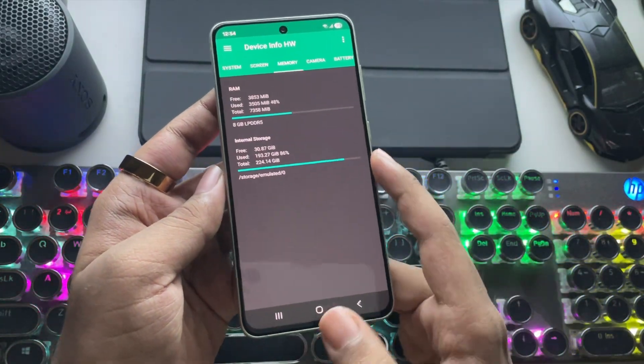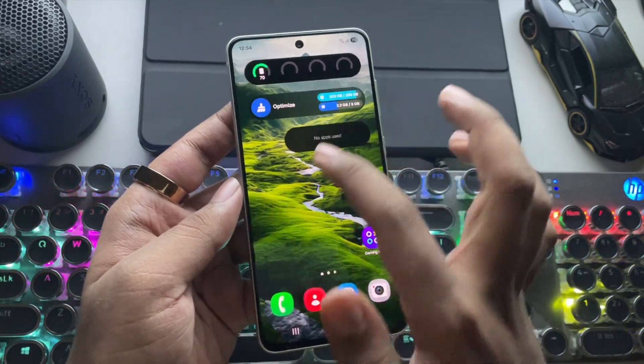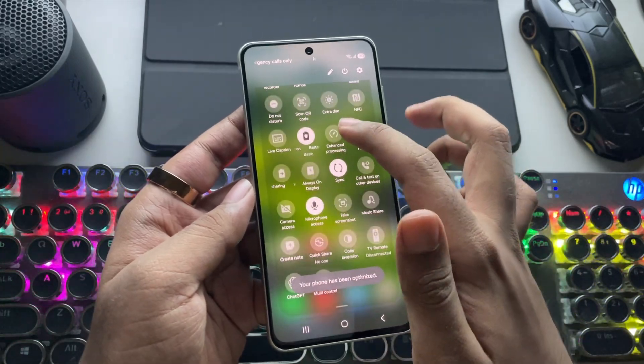This phone has only 8 gigs of RAM, which is a bit on the lower side for Windows emulation of heavy titles as of today. But if you have at least 12 gigs RAM or above, it will be more stable in terms of holding.